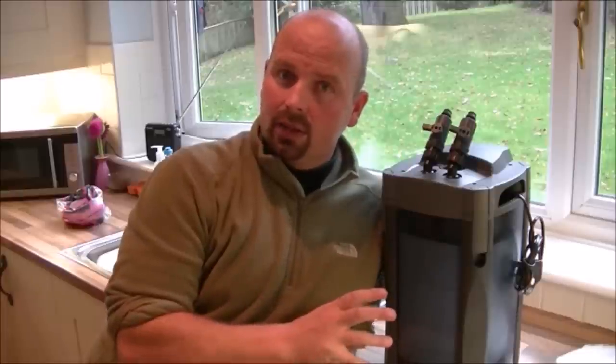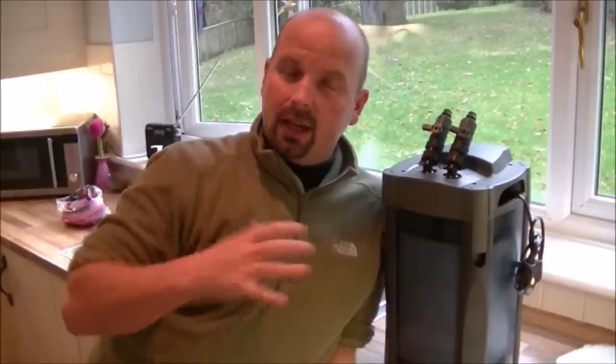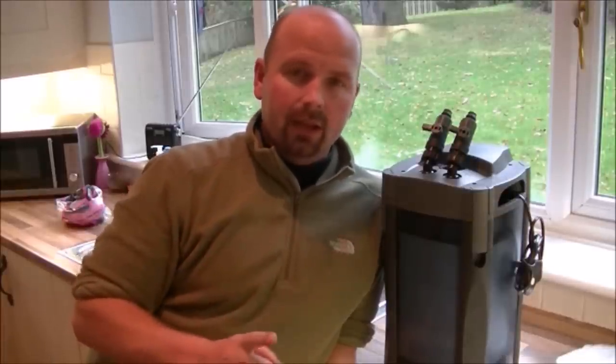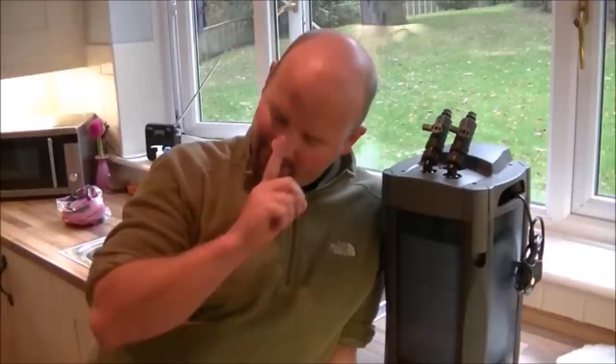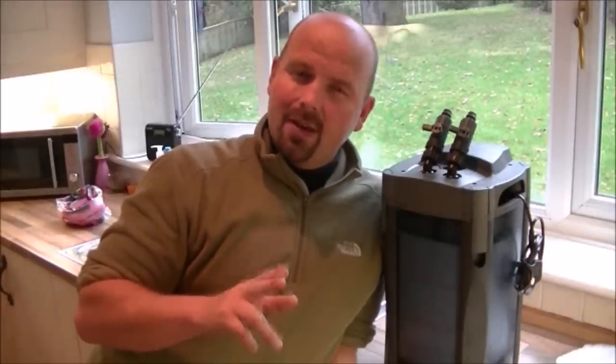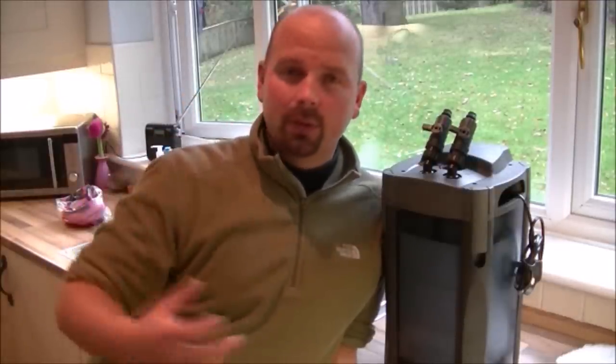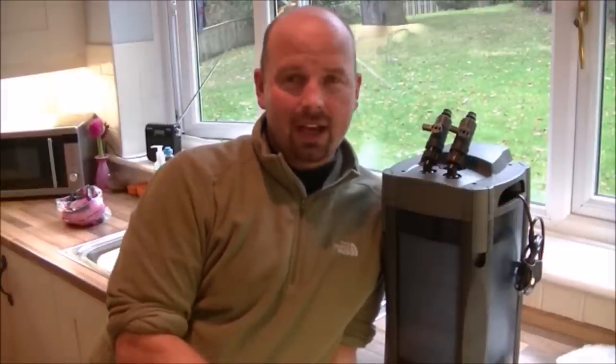If you want to know more about the BioHome media, click on the link in the video description because I've done a video with loads of questions and answers about it. If you want to find suppliers, also check out the description — I sell it in the UK and around the world, but there's also a US supplier, an Australian supplier, one in Denmark, possibly one in Germany, and someone in Norway has enquired about it. As suppliers around the world become available I will post their details there, because shipping from the UK to Australia is pretty expensive, and if you can get it in your own country it's going to save you a lot on shipping.